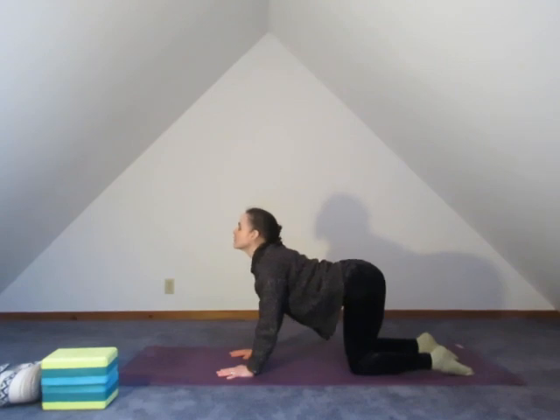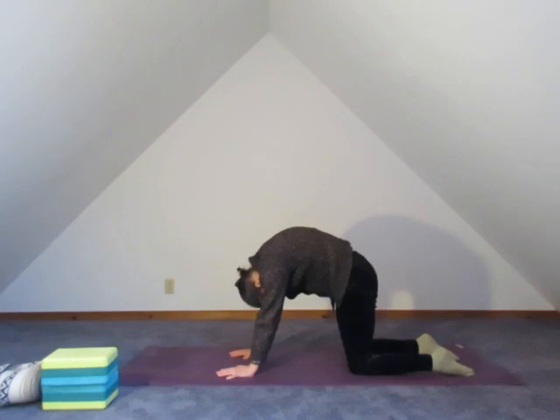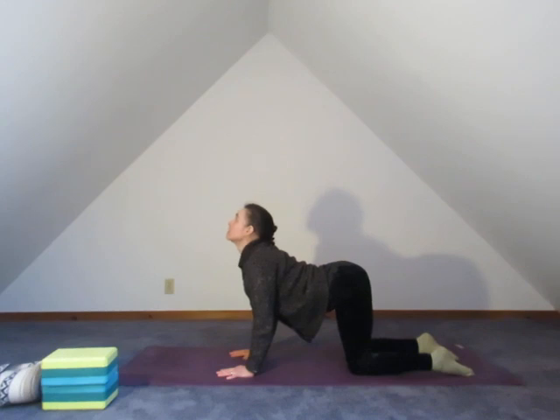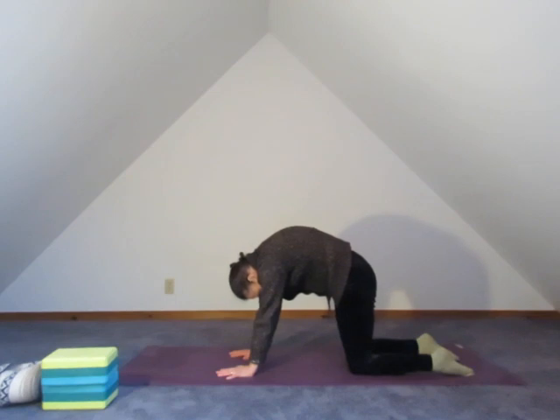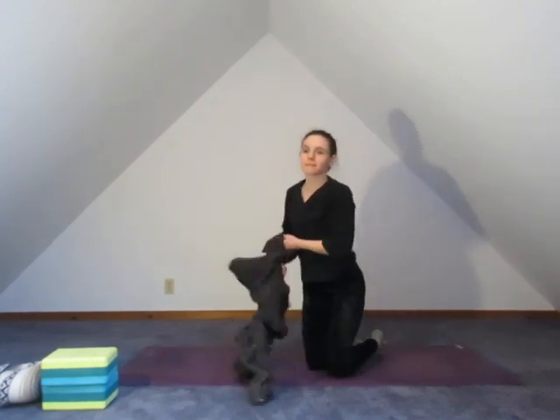Inhale and lift, opening the throat. Exhale and tuck. Inhale, float through. Exhale and tuck. Breath to the hands, draw the navel back on your breath. Back and forth through cat-cow — you keep going, I'm going to take this sweater off. Riding the breath through. Allow yourself to complete the motion, complete the breath patiently.